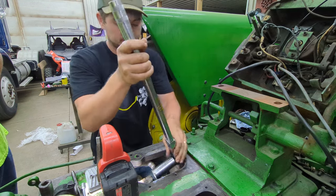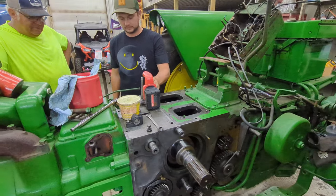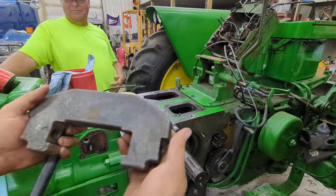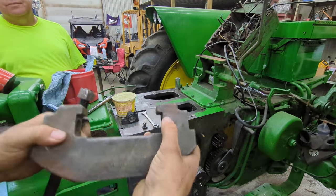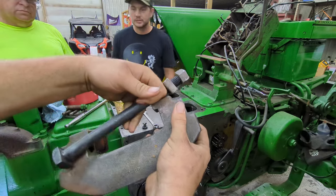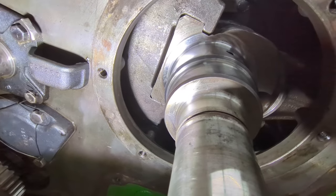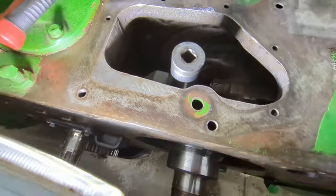They are torqued. So the rods are all back in. Now we can do our crankshaft counterweight next. I called it balancer, but it's a counterweight. Here's the mark — we need to line that up with the corresponding mark on the crankshaft, put this bolt through and then tighten that nut. We've got that counterweight back in there. Now we're going to go ahead and torque it.